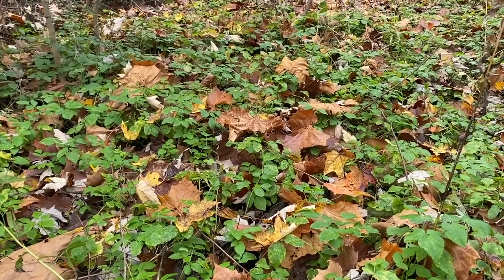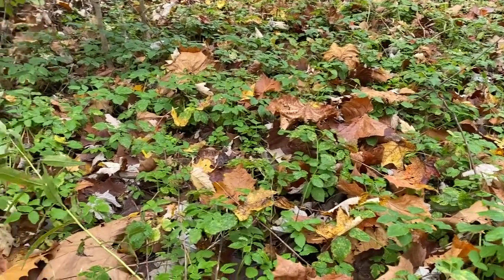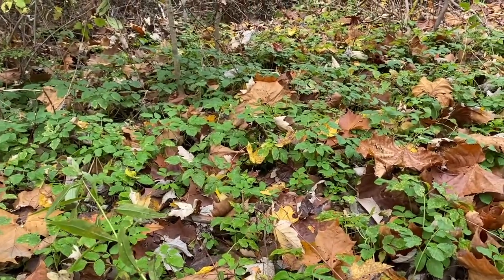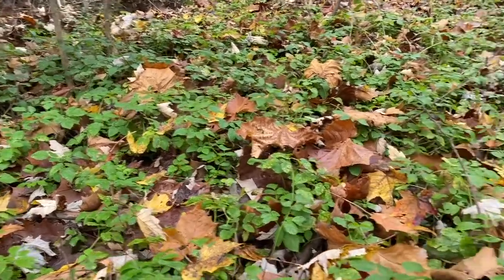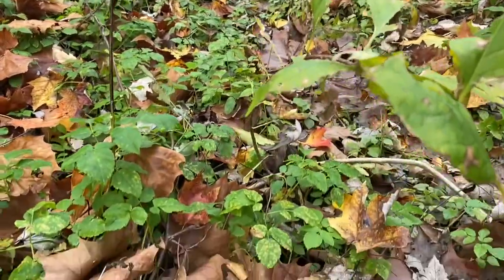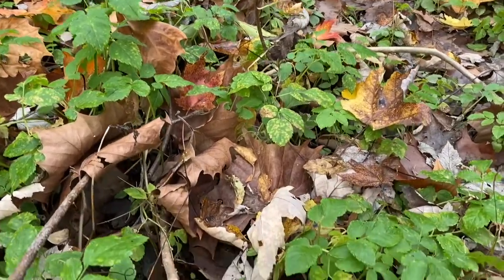What happens when a gardener's scourge becomes a forest understory's worst nightmare? You're looking at it here — a complete monoculture of bishop's weed, otherwise known as goutweed, completely taking over this forest floor and out-competing native species that we are trying to promote.